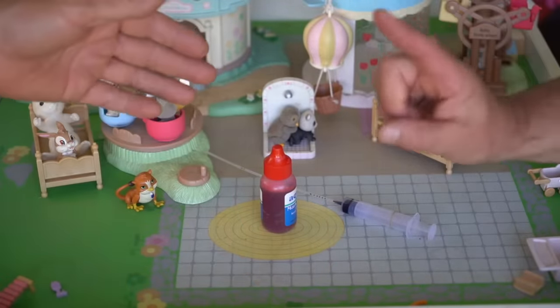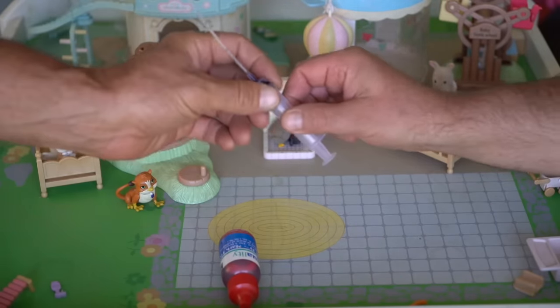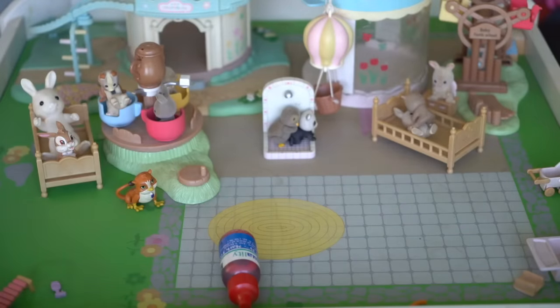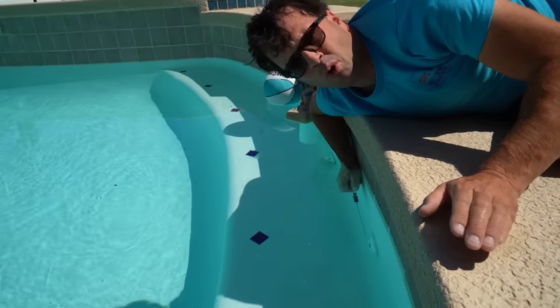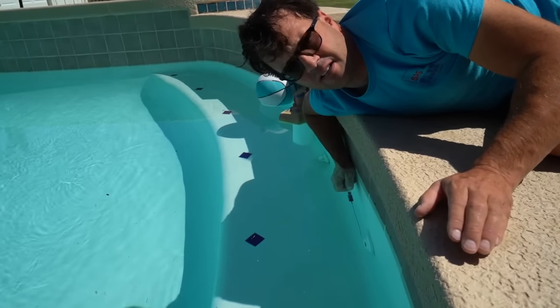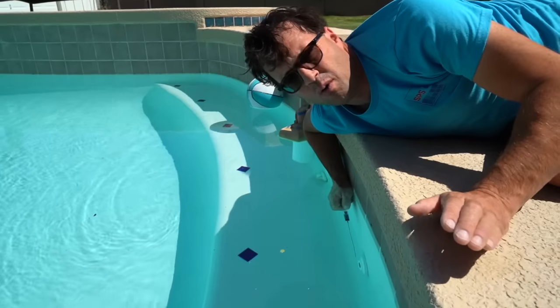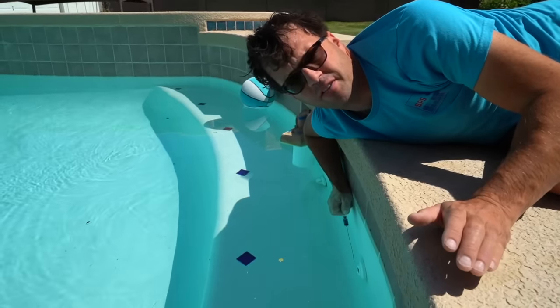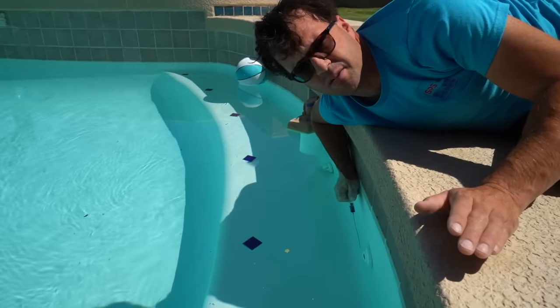After confirming a leak with the bucket test, you can pinpoint it using a dye test. You might be tempted to reach for the phenol red in your test kit — don't do it, it's a carcinogen. Use a non-toxic dye test kit instead. An important part of dye testing underwater is to do everything we can to make sure the water is calm. We want this pool to have been shut off for at least 15 to 20 minutes before we even attempt this so the water is as still as possible.